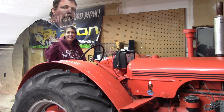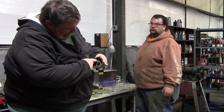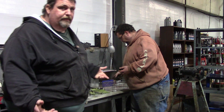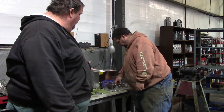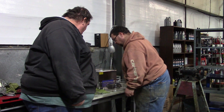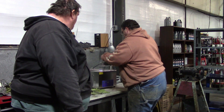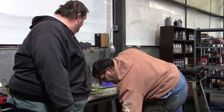Doc's got the carburetor apart — you can see there's a lot of rust down in here. It's not gummed up with old fuel, but this carburetor was definitely giving us issues. Doc's going to put everything that needs to go into the basket. This is honestly the first time we've used it, so we're figuring it out. We'll set that down in there.